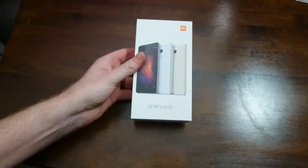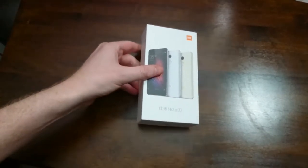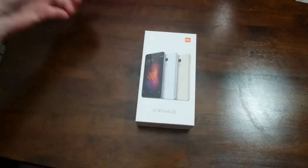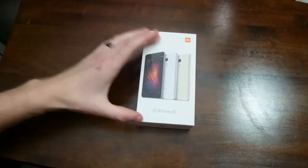Hey, what is up everyone? Chris here with another video. Today is something I've been waiting for for quite a while and I finally am here to show you. We have the Xiaomi Redmi Note 4. SlickWraps did a giveaway maybe a month ago and I won, so here is the product.